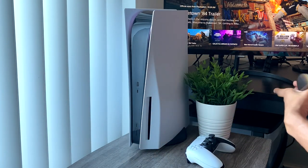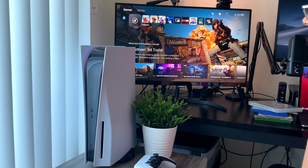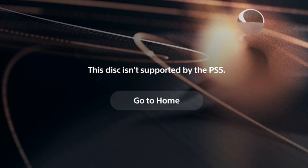How about Call of Duty: Black Ops 2 — probably my most favorite Call of Duty of all time. Can we get it to work on the PlayStation 5? Let's put it in. This disc isn't supported by the PlayStation 5 — of course, we saw that one coming. No luck with the PS2 and PS3 games.